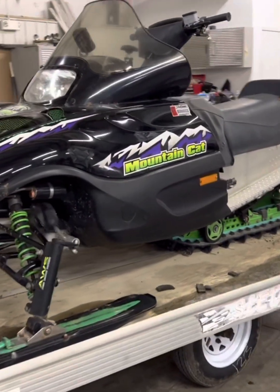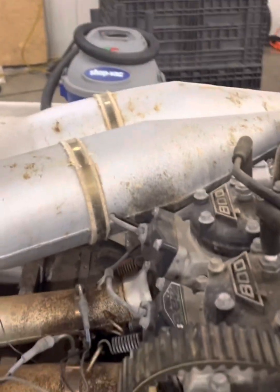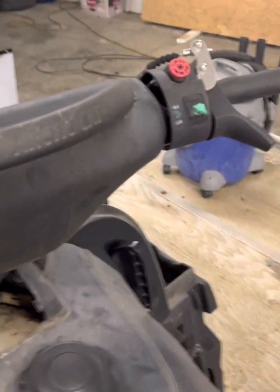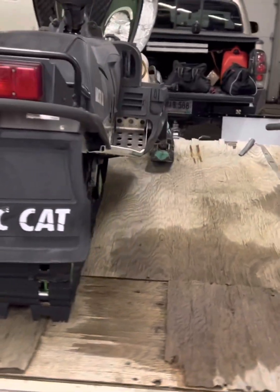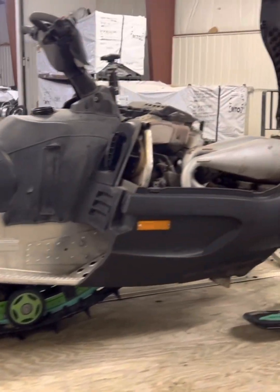Just got this free sled into the shop, gonna see if I can get it running today. Did a little looking around on it already and this thing has some nice parts — it's got a tuner, SLP pipes, SLP can, Goldfinger. I did notice though that the fuel pickup line in the tank is just laying in the bottom of the tank. It's actually a pretty nice snowmobile.